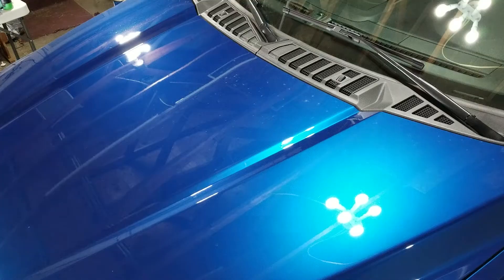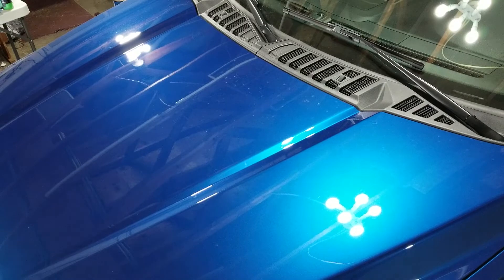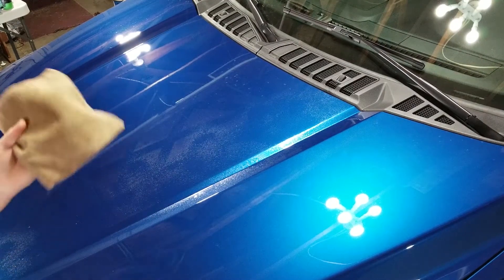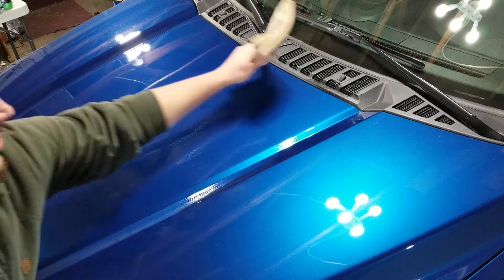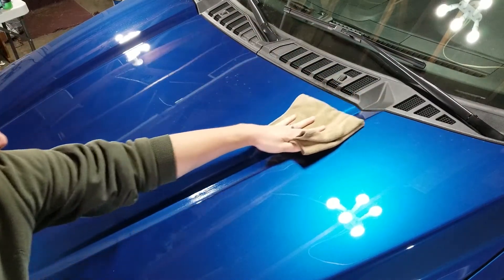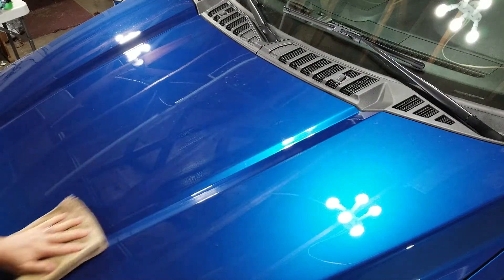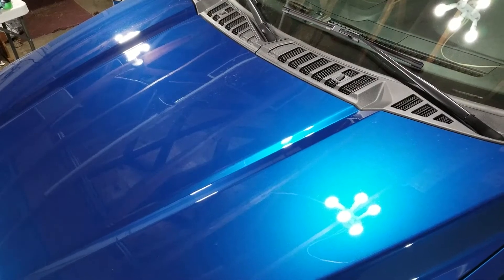Now we're going to see how it compares against Chemical Guys' quick detailer. I'll do a section over here. The Chemical Guys stuff smells very good — very berry-like. The Liquid X is also very good smelling, kind of blueberry or blue raspberry candy-like. So they're both pleasant. Now applied, this streak here would be Liquid X and this streak here would be Chemical Guys. In the middle you can still see dirt, so there's really no difference between them.